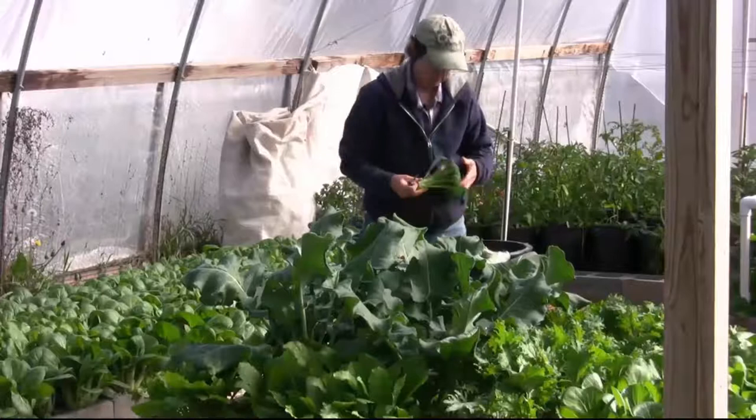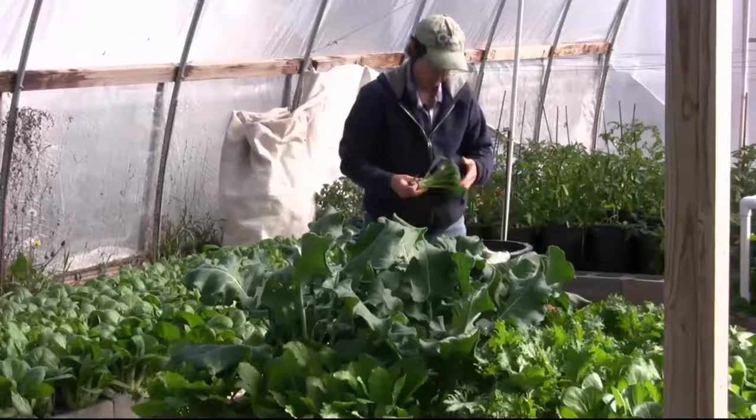If you have not tasted how sweet and amazing homegrown broccoli is, you should give it a try. You will be happy that you did.